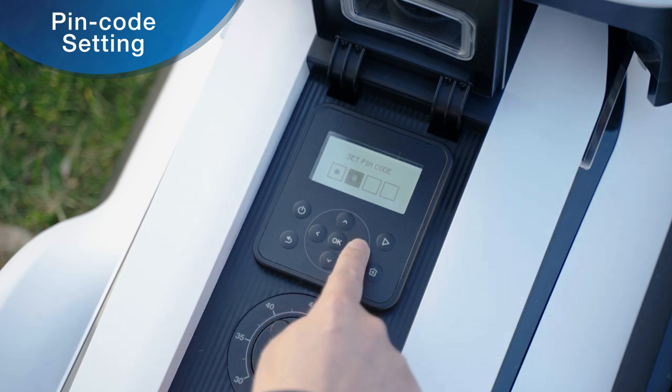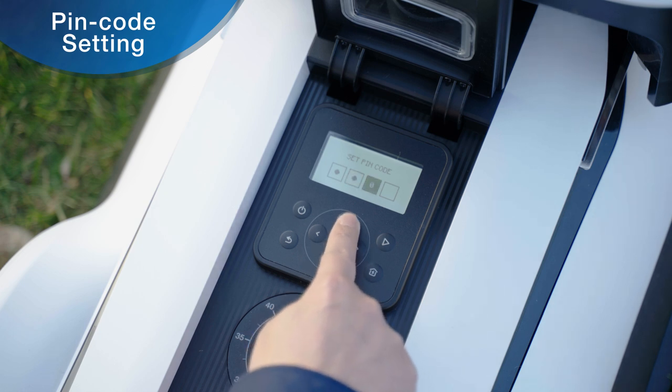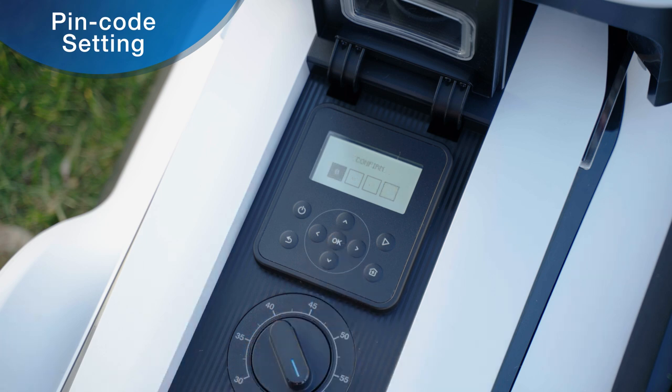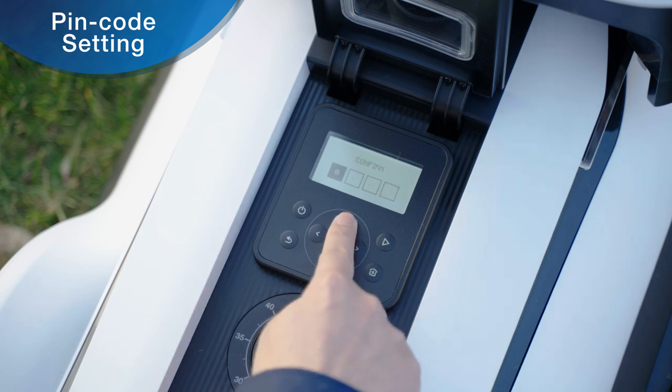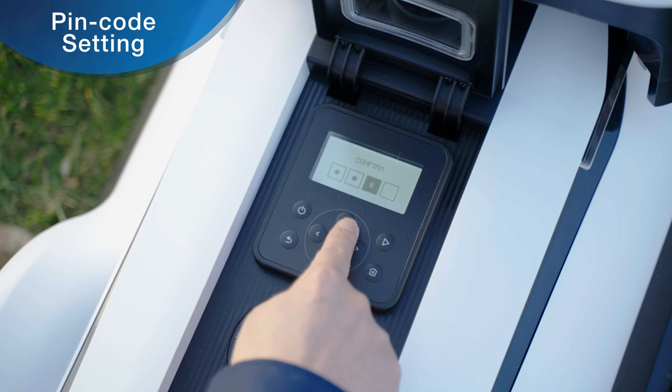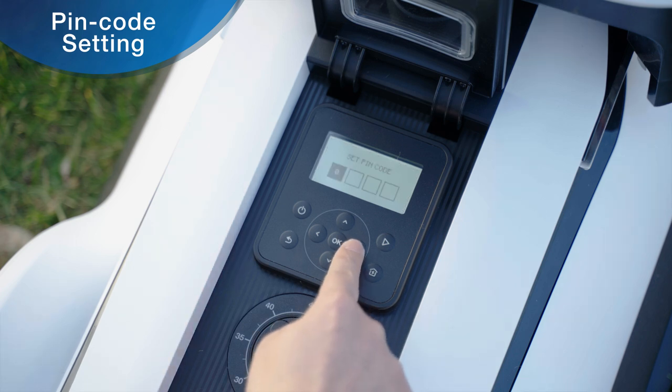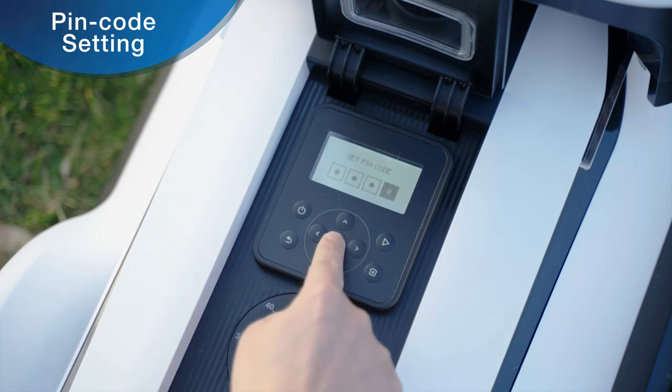For each number, press the OK key or the right key to set the next number until the four-digit PIN code setting is completed. Enter the PIN code again for a second confirmation, and the screen will prompt 'PIN code OK' when setup is successful.